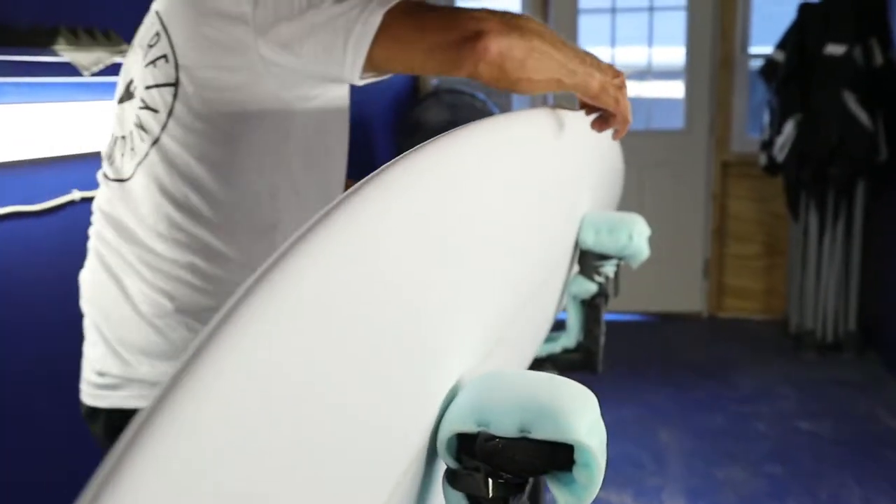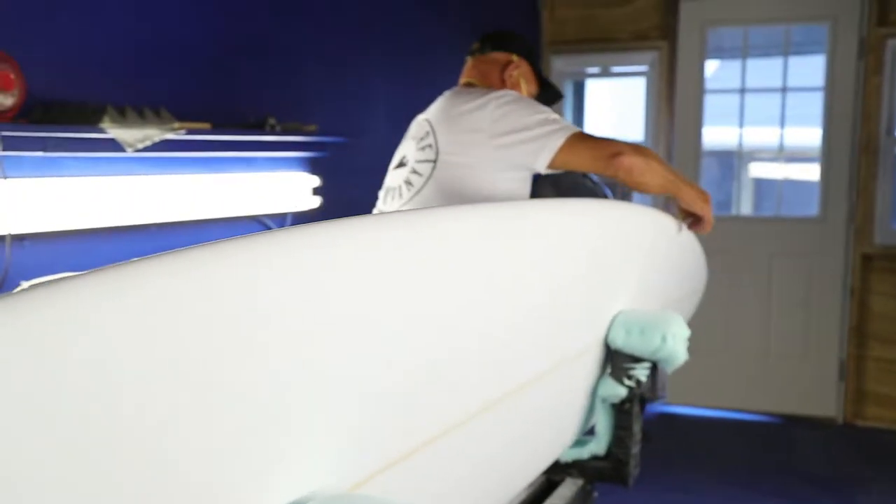Our glasser situation — we have an outside glasser. He does excellent work and he will start glassing boards next week.